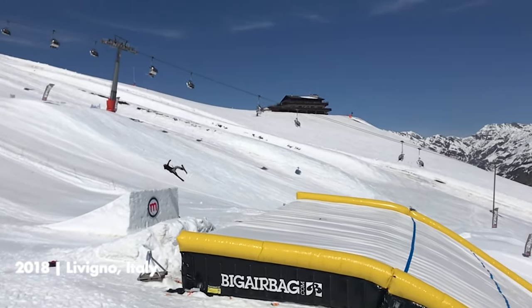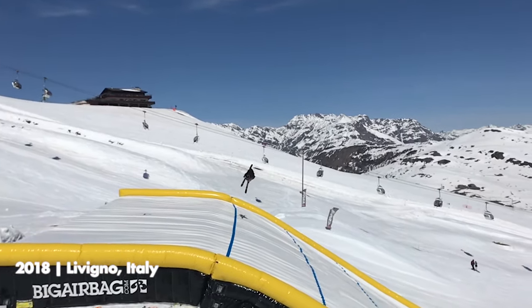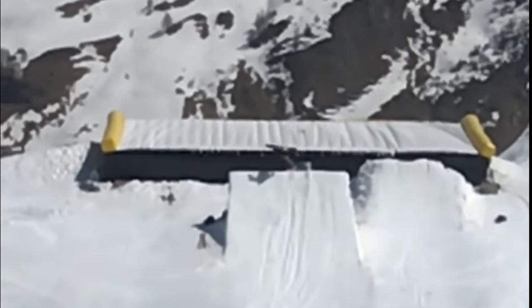Once we got home we went to Livigno in Italy, where they have a bag with a snow takeoff and almost the same exact snow replica jump on the side of it — that's where things just got real. As you can see on the screen right here, that was basically one of my first tries after warming up with a couple of switch 9s and switch cork 10s to do a switch double cork 1440, and it worked out pretty fine. Those tries gave me overall confidence that I could actually go out and try it on snow.